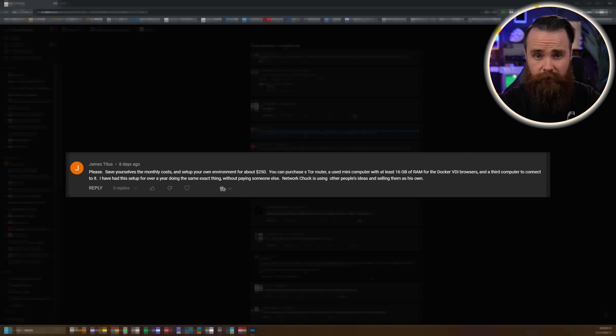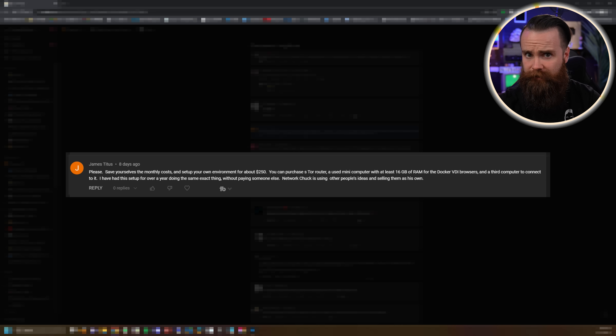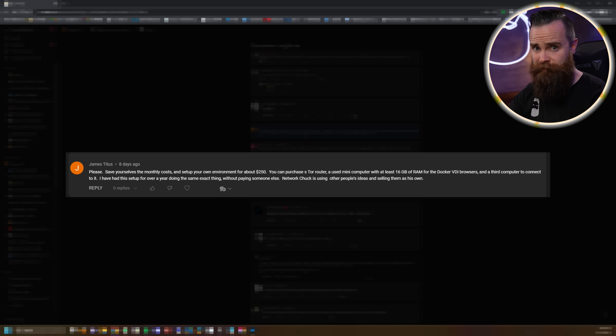There are some cool community solutions if you want to go that route, though for most people they sound complex and most engineers and researchers don't want to bother — they want something that works all the time. At the end of the day, I don't care what you do as long as you keep yourself safe. Would I love for you to use the NetworkChuck cloud browser? Yeah, and by doing that you're also supporting what I do and supporting Chasm. But anyway, that's the video — catch you guys later.